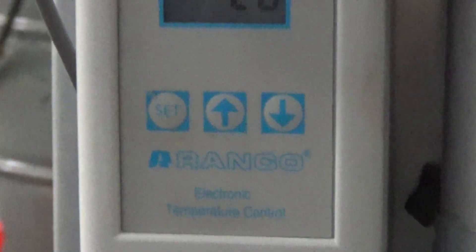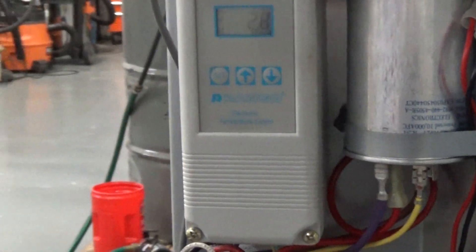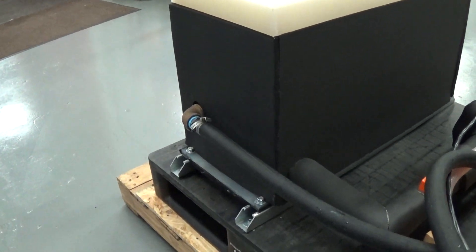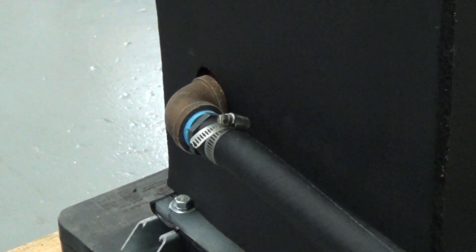I'll take a third video after we run it like this, with a cycle like this for a while. As you can see, it's running fine, and the third video will show some frost buildup on the connections.